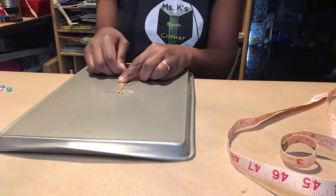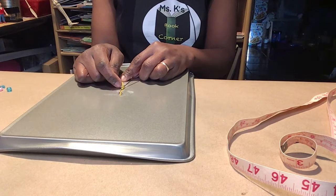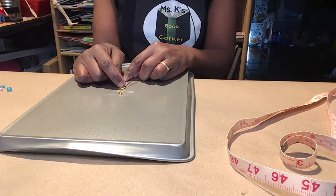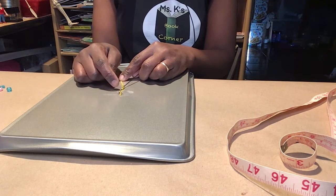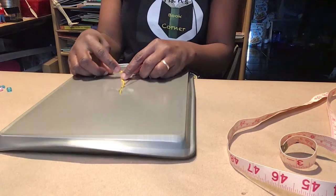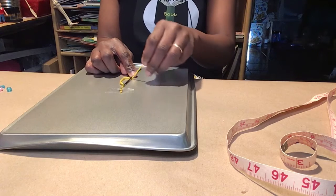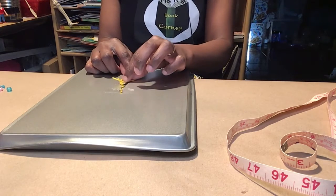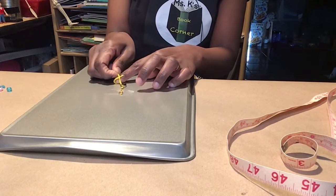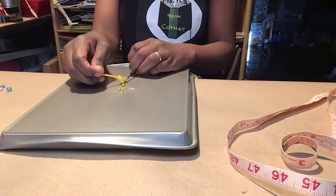Let's do one more. Yellow, black, yellow, black — what color is next? Yellow, black, yellow, black, yellow — very good. So yellow: under the black, over the black, and under the yellow. And pull.